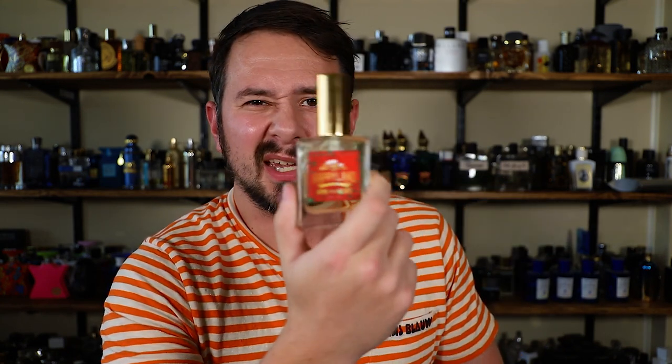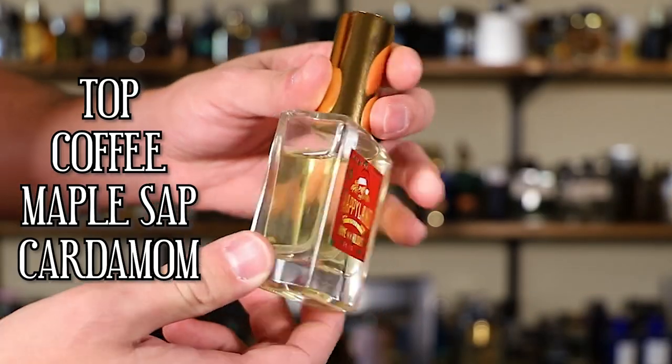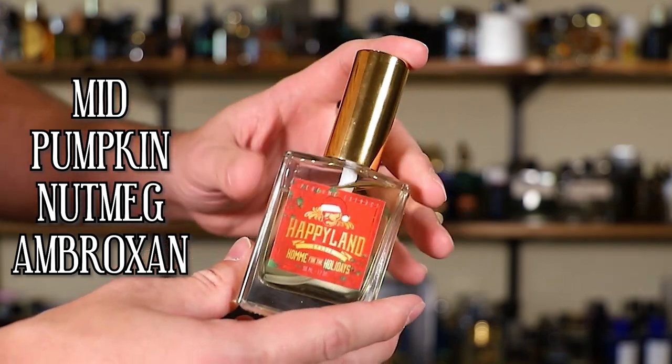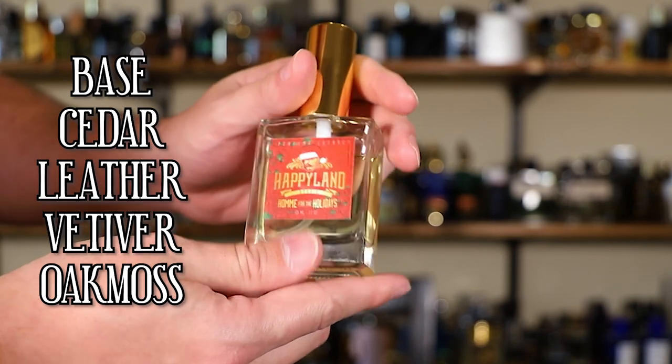The reason I decided to cover this one today is because it is very affordable. A lot of you are looking for fragrances right now that are not super expensive with everything that's been going on this year, and it's a really good match for this time of year — obviously it's right in the name. Here's the note breakdown: in the top we have coffee, maple sap, and cardamom. In the mid there's pumpkin, nutmeg, and ambroxan. And then in the base there's cedar, leather, vetiver, and oak moss.